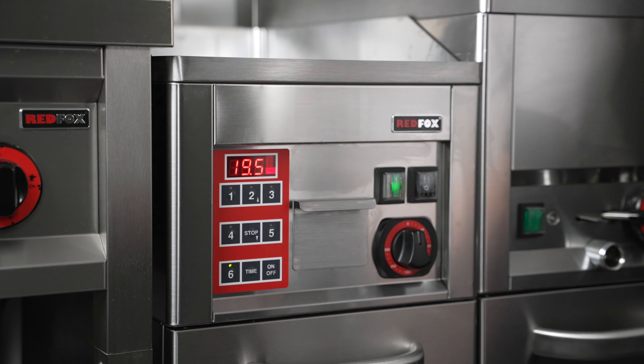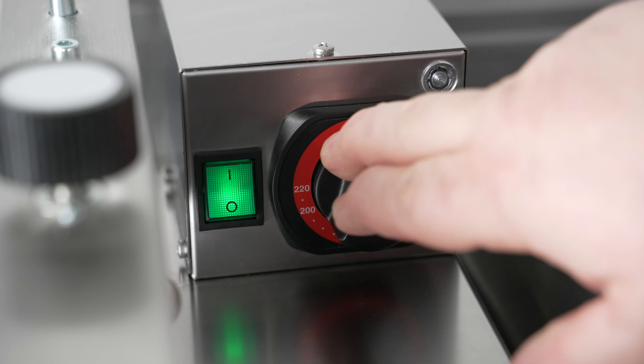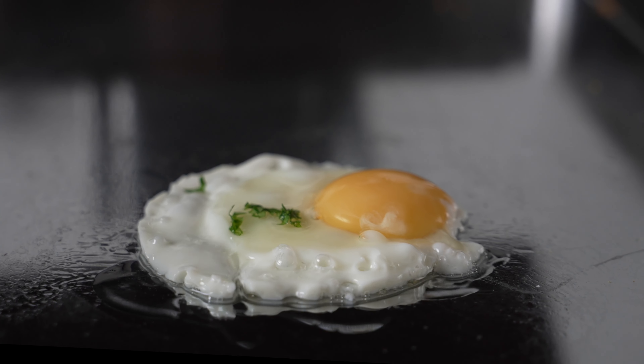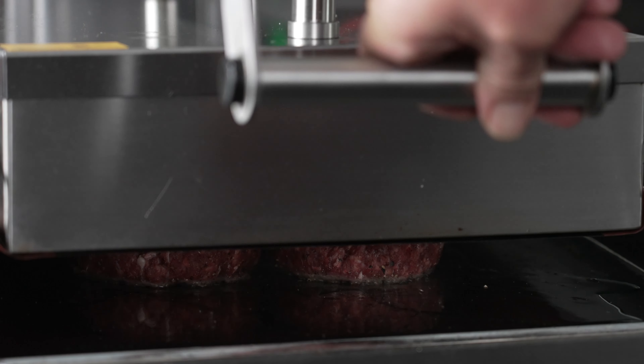When properly connected, start your Red Fox KDA with the button on the front panel. Keep in mind that the top plate has its own starting button at the back. Set temperatures for both plates and wait for the green heating indicator to turn on.